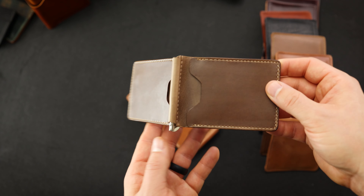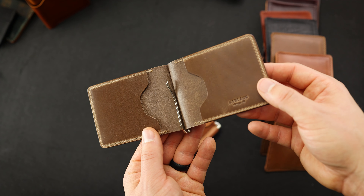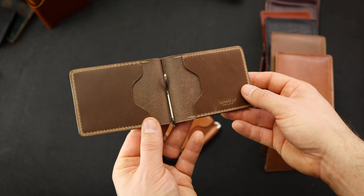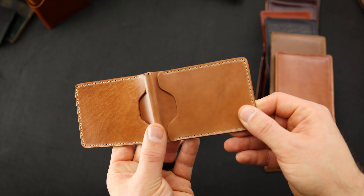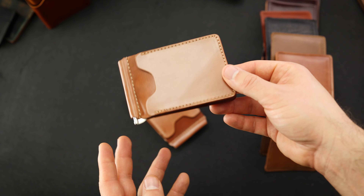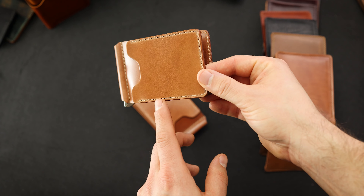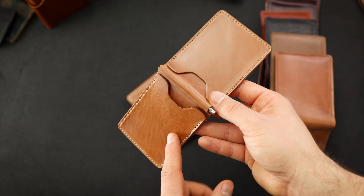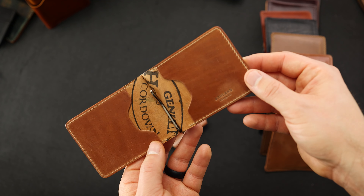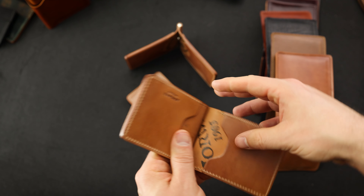We have a couple Capone money clips to show you. This first one is in the natural Chromexcel leather — the most popular Chromexcel color that Horween makes. I think it's just a really nice neutral shade, which is why people like it so much. We actually have three natural shell cordovan Capone money clips. They're all pretty similar and all irregulars for pretty similar cosmetic reasons. You might be able to see the stitching on the bottom right here — the thread tension is just not properly set. So we're going to downgrade and reduce the price. Really nice figuring on the exterior left of this one, with some more natural shell on the inside.